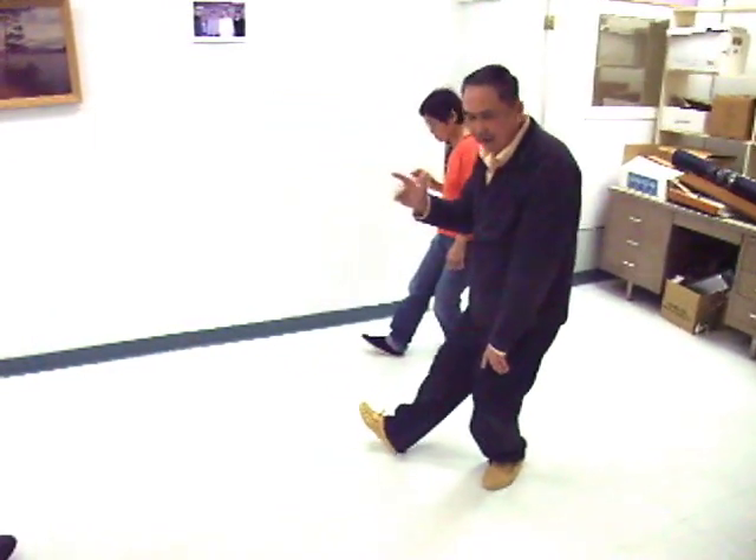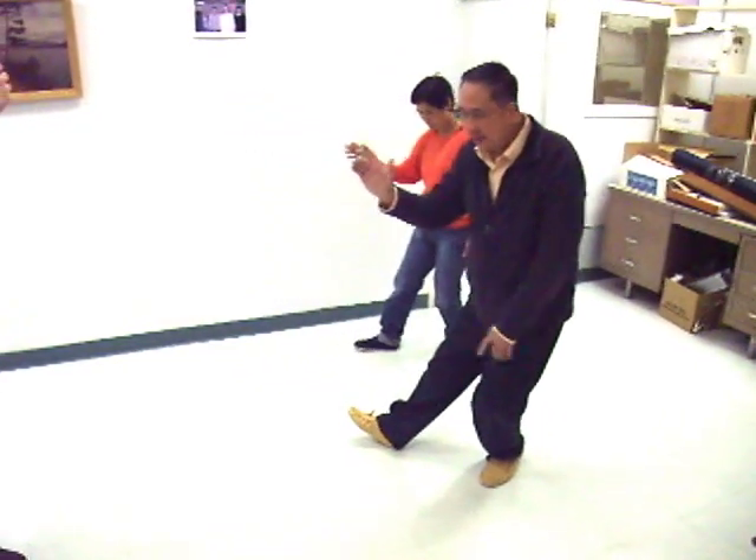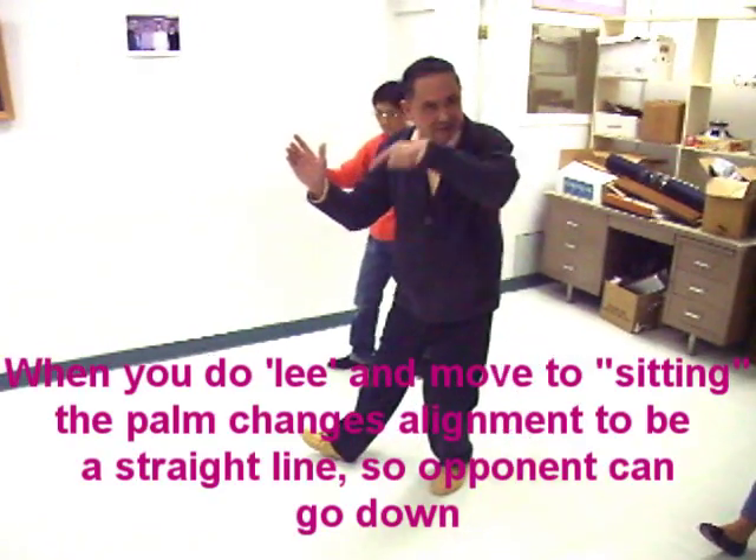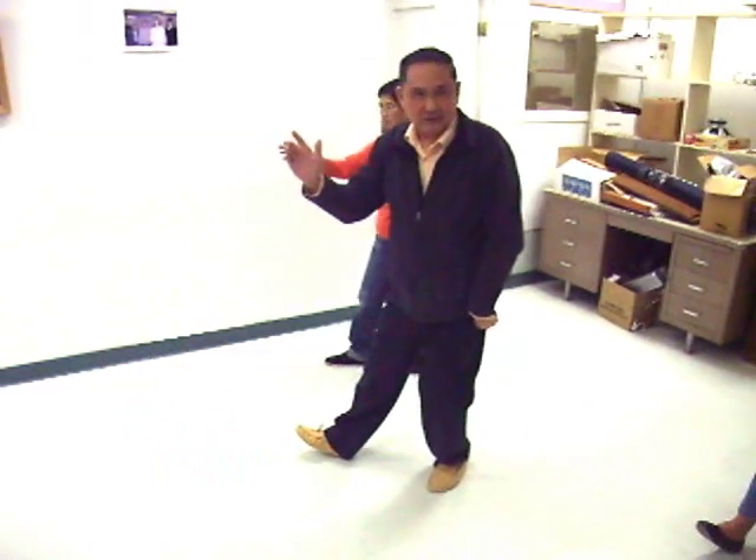Li. Sit. And then there. Back again. See, when you sit, your hand — your palm movement has to change to a straight line. The reason is you want his hand to go down, not to escape.